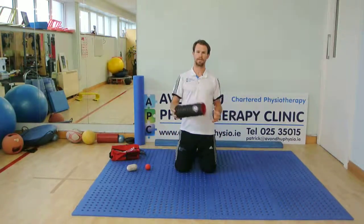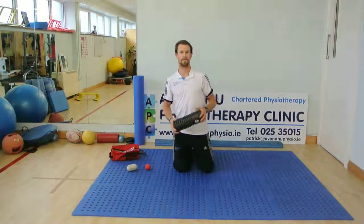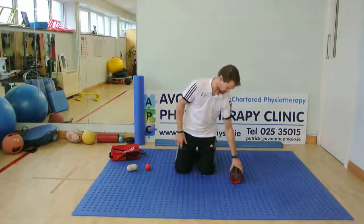We'll start off using the foam roller device. We can use this smaller, firmer one or a more generic, soft, foamy one. I'll use this for ease of demonstration.